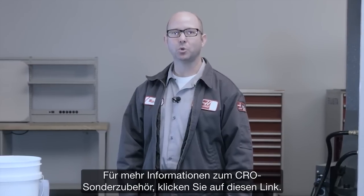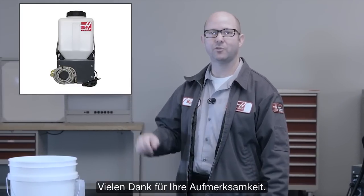For more information on the coolant refill option, click on this link. And thank you for watching this video.